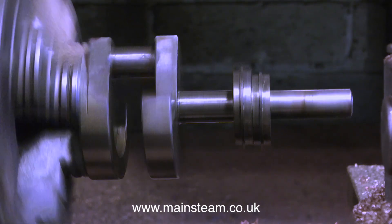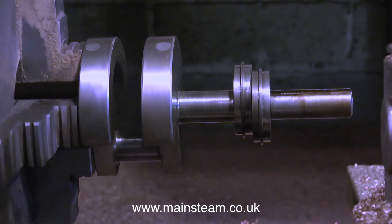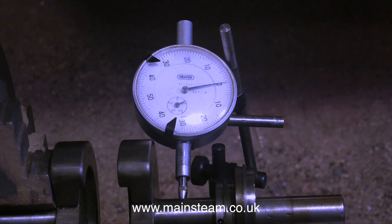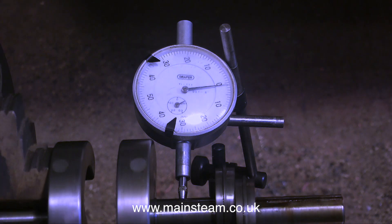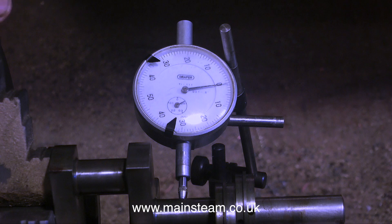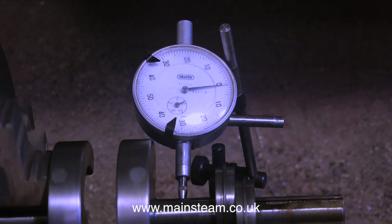I'm certainly not going to try and drill a hole at that angle all the way through that mass of hard metal. What I am going to do is check the concentricity of the crankshaft. It's currently in my lathe and I'm using a dial test indicator — a plunger device that gives a clock reading. I set it to zero, rotate the crankshaft, and you can see it's not perfectly true — it's at least one thou out.